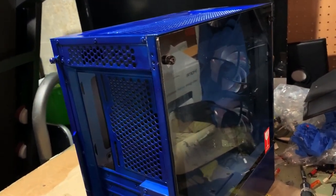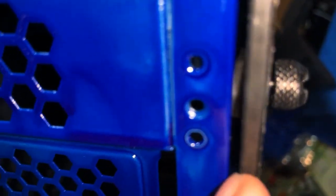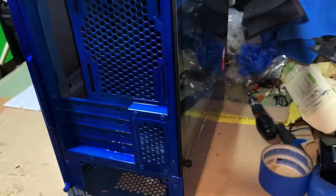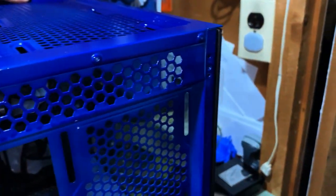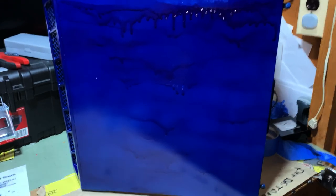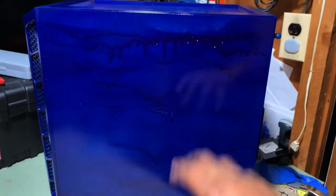I noticed that the glass is not 100% flush against the case — it has washers that allow some airflow, so it's not fully sealed in. That's pretty cool. And of course we have our watered-down paint drip effect, which is what I was going for. This is gorgeous.